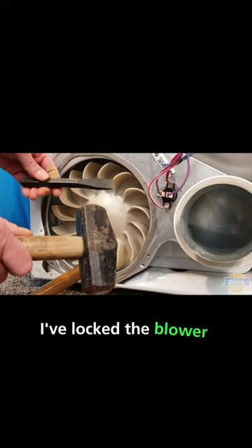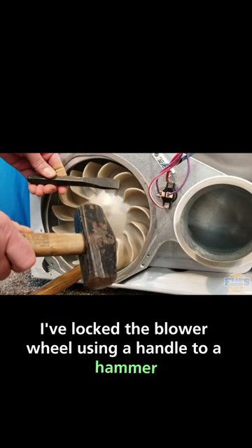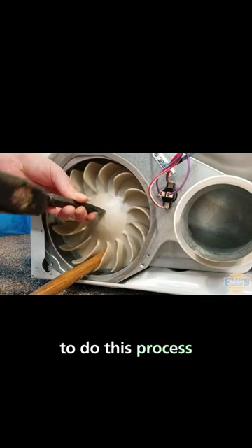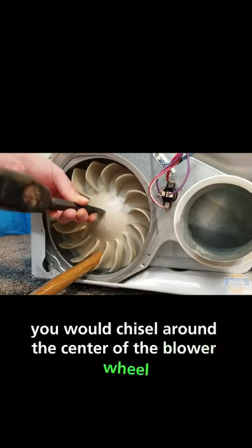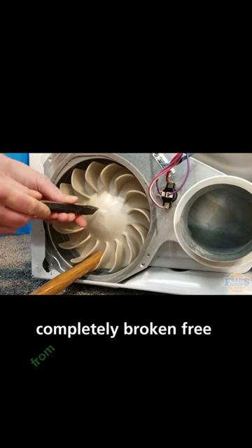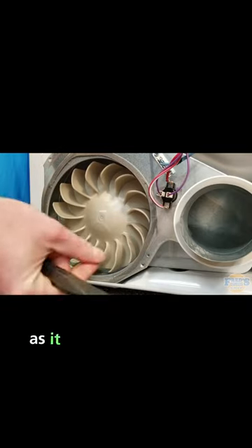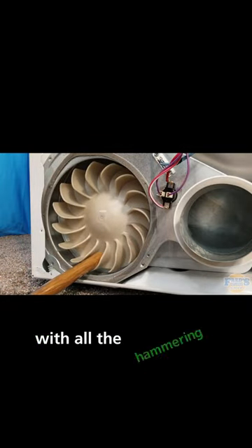I've locked the blower wheel using a handle to a hammer, and the first technique we're going to do is simply to chisel the blower out. To do this process, you would chisel around the center of the blower wheel until it is completely broken free from the drive shaft of the motor. I typically don't recommend this technique as it can be quite tedious and loud with all the hammering and chiseling.